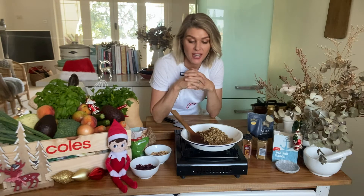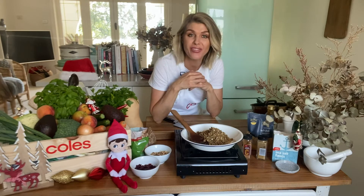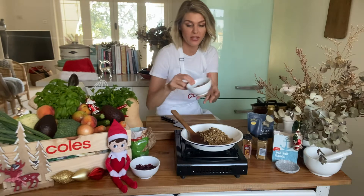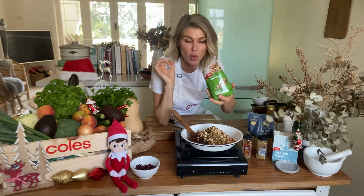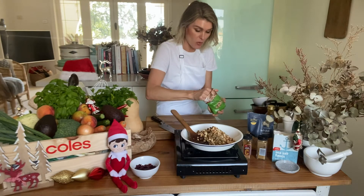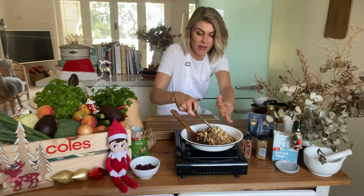For me, stuffing is all about texture, so I've got some nuts going in. There may be some of you that can't eat nuts — it's a really simple swap out. You can either leave the nuts out altogether or substitute them with sesame seeds, sunflower seeds, or pumpkin or pepita seeds for great texture. I'm going in with some chopped roasted almonds for a beautiful crunchy texture, and also some walnuts — I love walnuts, they have a beautiful oily texture and great health benefits. I'm going to roughly chop up the walnuts and pop them in with our other ingredients.